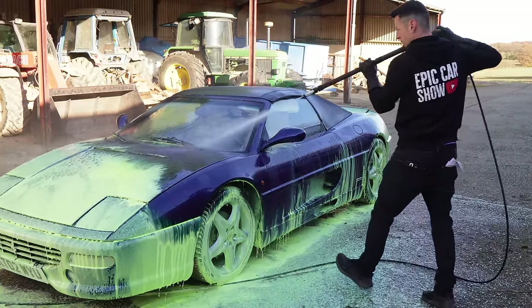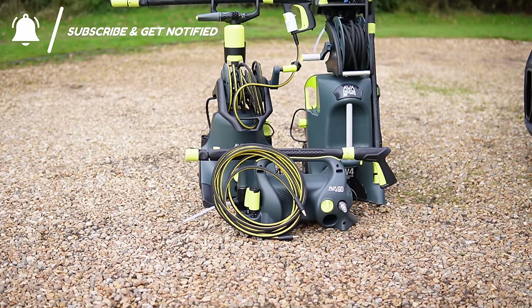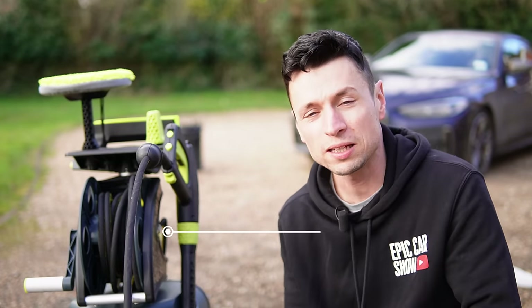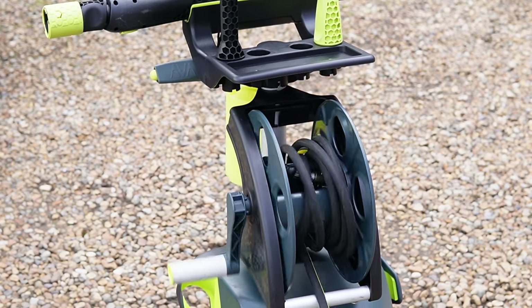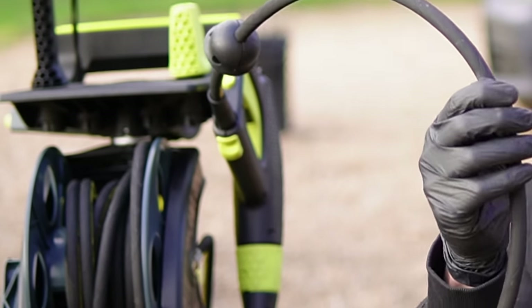A couple of videos back I featured the Nilfisk P180 and was raving about how good it was to have a hose reel. However, Arva have taken it one step further — instead of a standard hose reel, we now have a follow-me hose reel, which will further reduce the risk of any kinking on the hose.